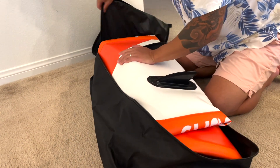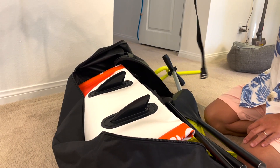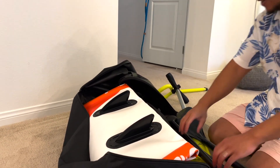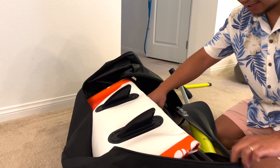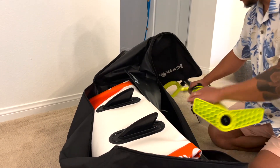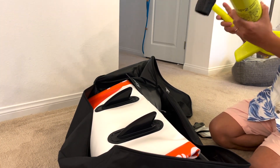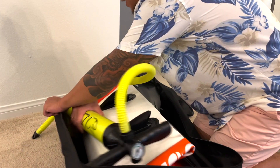Now get the bag and put it in — boom. You can actually use the strap but I was just too lazy. This is the fun part — fitting everything in. I don't know why, but I just get that sense of satisfaction once you're able to fit everything in. This goes sideways.